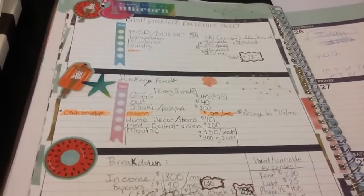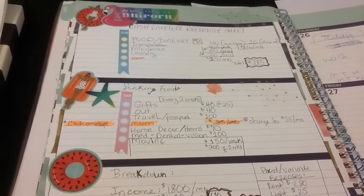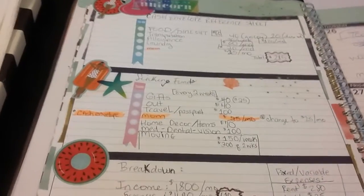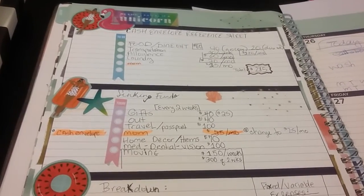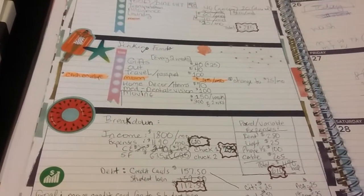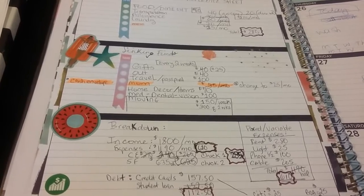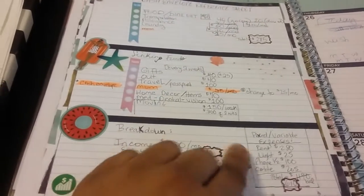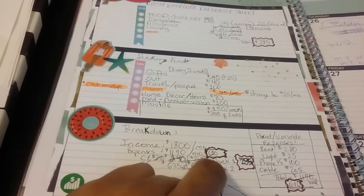Hello everyone, welcome back to Better Latham Broker to Girl Mo. I have an update on my cash envelope reference sheet. I want to say thanks to new subscribers and welcome back to returning subscribers. I've made little changes — I'll show you in this video how the budget can be fun.